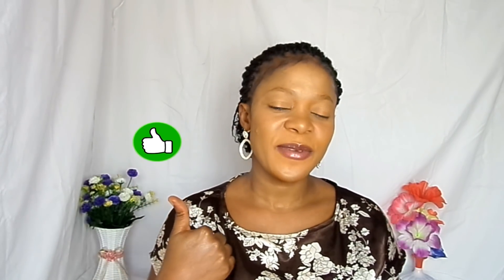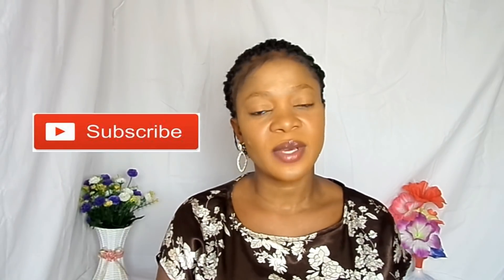Thumbs up this video if you love it and subscribe to my YouTube channel if you are new. Turn on the notification bell so you'll be notified when I upload a new video. If you have questions, ask them on my website — the link is in the comment section. Also check out my vlog channel; the link is in the description box. Now let's jump into this video.